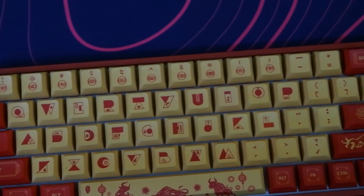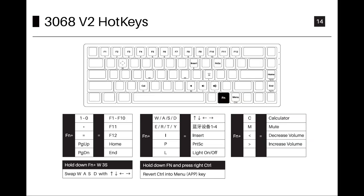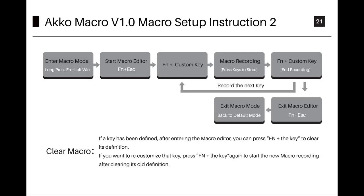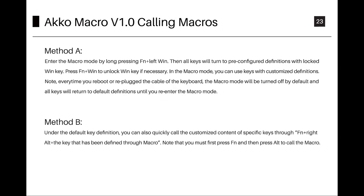As a 65% keyboard, that's a bit of a bummer. That said, there are some important hotkeys assigned to the secondary layer. This board also has a Windows key lock, NKRO, 1000Hz polling rate in wired mode, and the ability to set up macros without any software — you can refer to the manual for that.